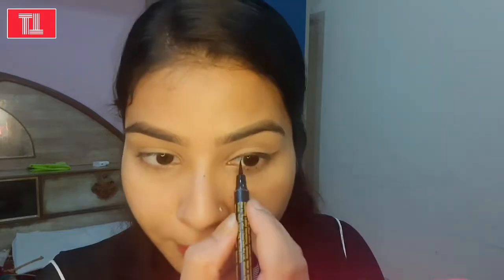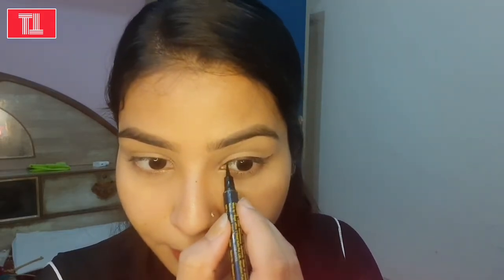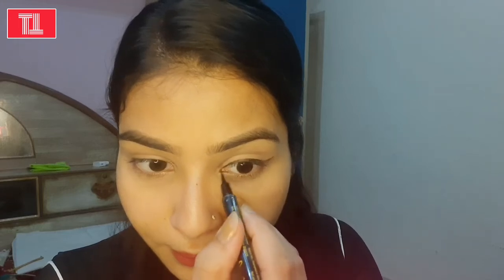I will also apply some eyeliner under the eyelid. If you feel it's not quite right, you can apply kajal on your eyelids to enhance it. Finish your wing with a good clean finish, then blend your whole eyeliner together.